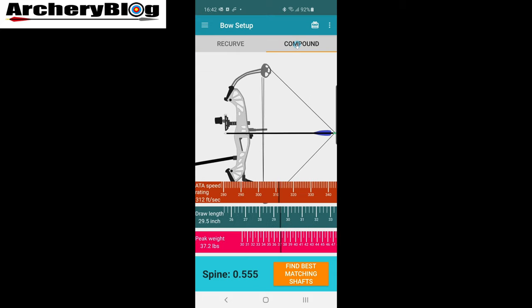If you click across to the compound version, you get the compound image. The draw length carries over from whatever you set in the recurve view — change it in one and it moves to the other, and vice versa. Peak weight you can change on there; you can measure your peak weight and get it to, say, 37. Then you've got your ATA speed rating — I've set it to 312 — and again you'll get your spine value. So there are three options in the compound view and two options in the recurve.